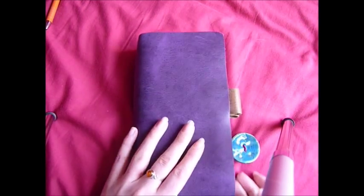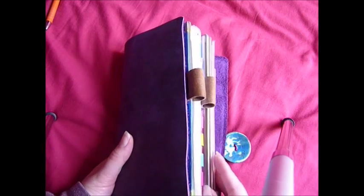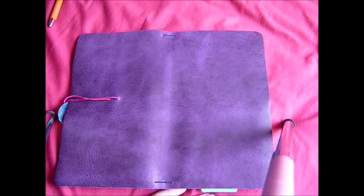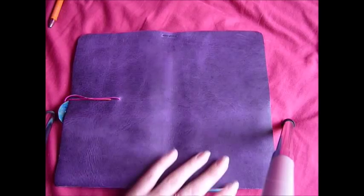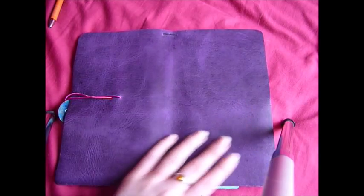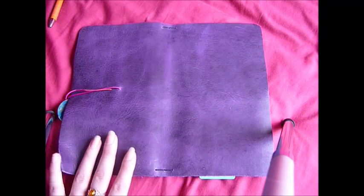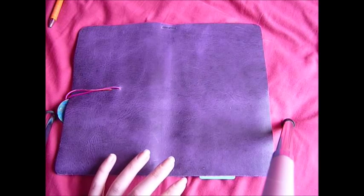When I got the leather it was a rectangular piece. I ordered it 23 centimeters by 30 centimeters, which is about 12 inches by 9 inches. I ordered it slightly bigger than I wanted because I thought if there was an edge that wasn't quite straight I'd be able to cut it myself, but the edges were really good.